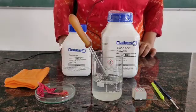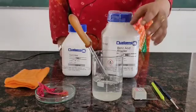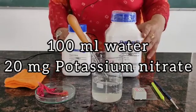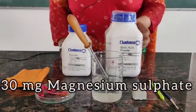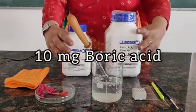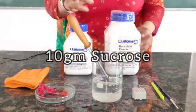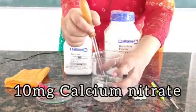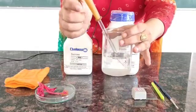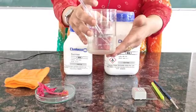Materials required. For making the nutrient medium, we take 100 ml of water and dissolve 20 mg of potassium nitrate, 30 mg of magnesium sulfate, 10 mg of boric acid, 10 mg of sucrose, and 10 mg of calcium nitrate. We dissolve all these substances together in water and our nutrient medium is ready.